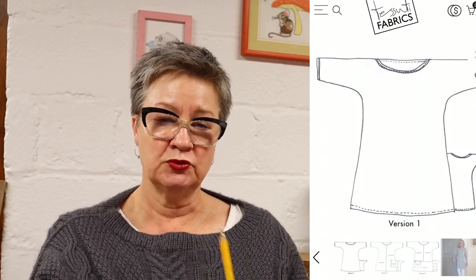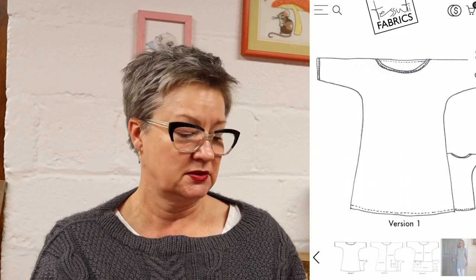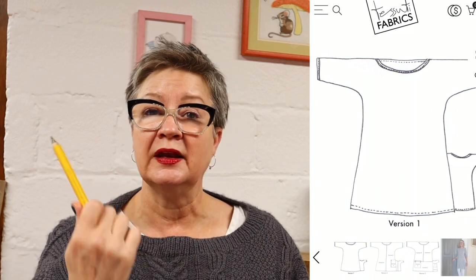I also have one called the Ola Tunic, also from Tosuti Fabrics. This one does have a grown-on sleeve. It is a tunic and it looks like it has a little bit more ease than either the Orla or the Lily Dress — a little more ease in the bust, so you may need to take it in. It does not have the princess seam, but you could easily cut it and add a princess seam right over the bust, remembering to add seam allowances to both sides. You may also want to size it down and lengthen it since this one is a tunic.